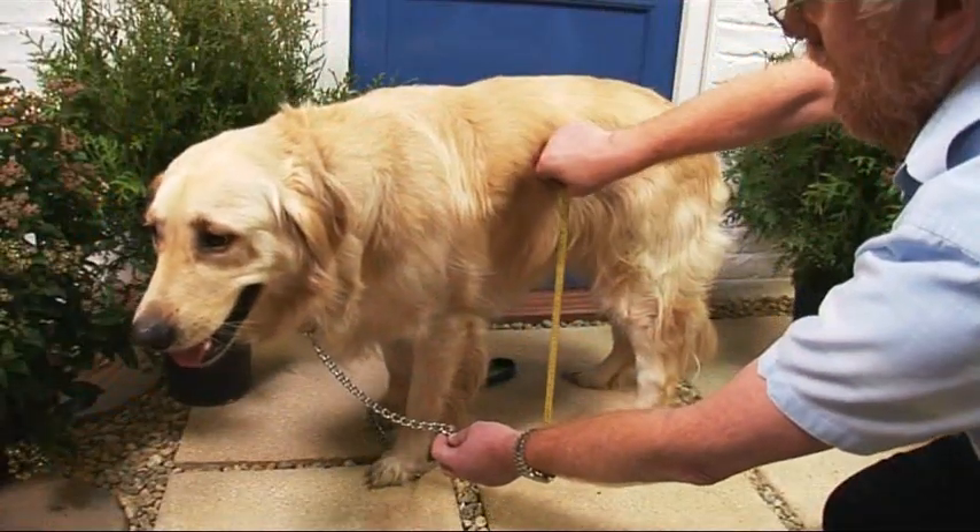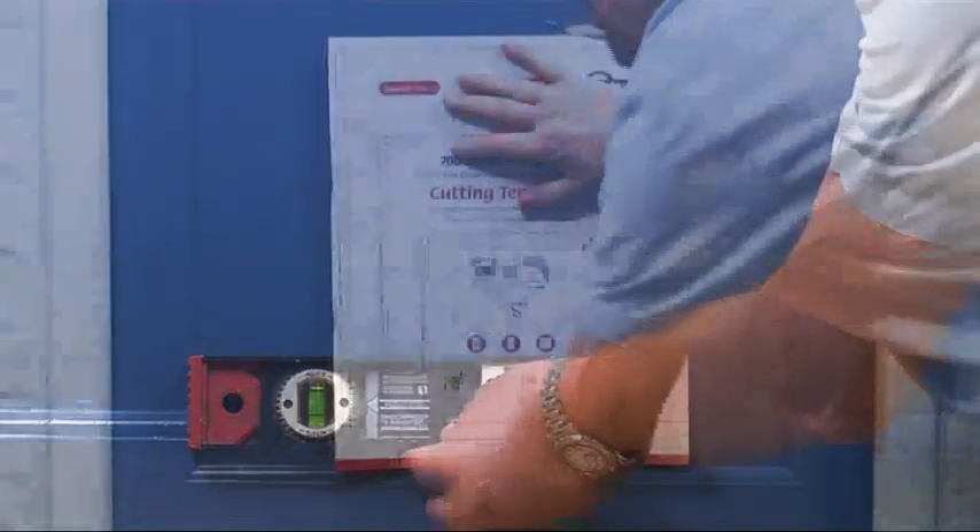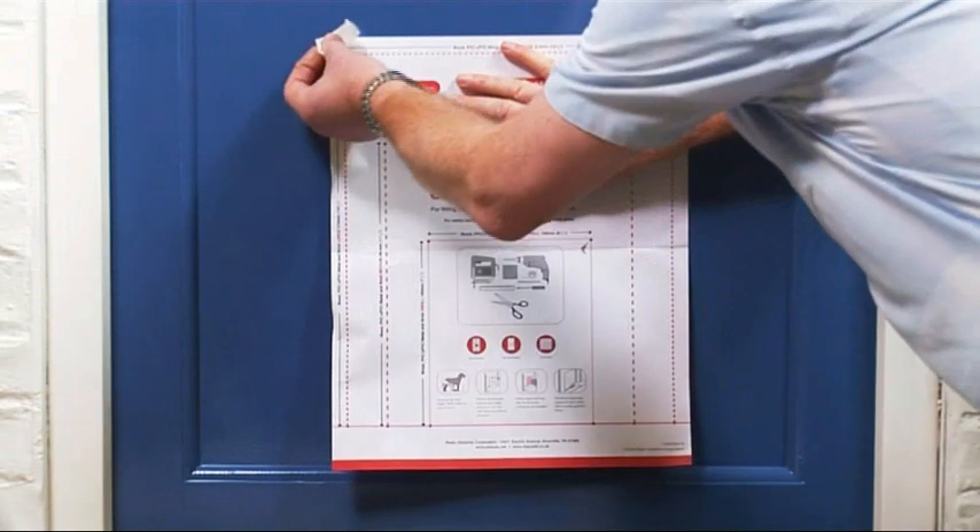To start, determine the height you need the door to be by measuring from the floor to your pet's tummy. Then mark this height on the door. Take the template provided and tape this to the door.